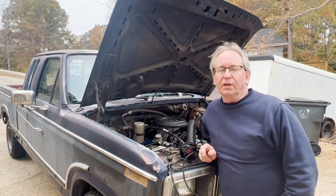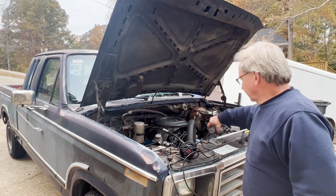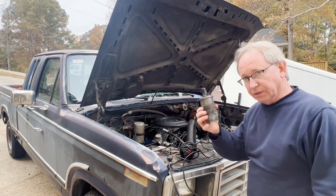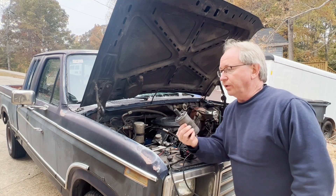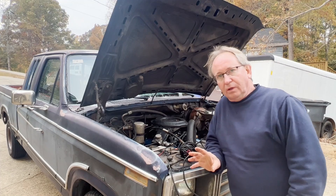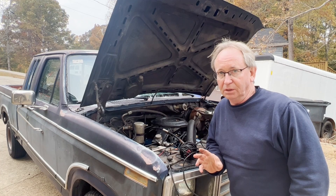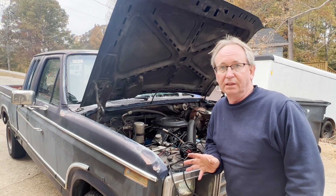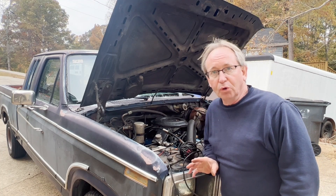This is going to be a quick video on diagnosing a weak ignition coil. If you have an older style ignition system that has a separate coil — this is a high voltage coil in a Ford, the original coil from 1983 — the problem is a weak coil. It's rare that you have ignition coil problems, but a coil can either be good, bad, or it can have some shorted windings and be weak, and it will present itself somewhat as a fuel problem.